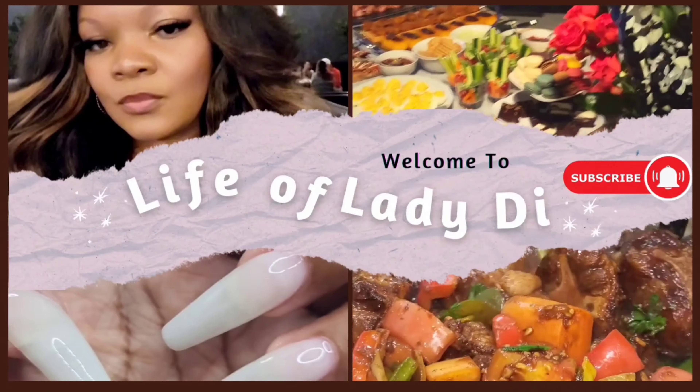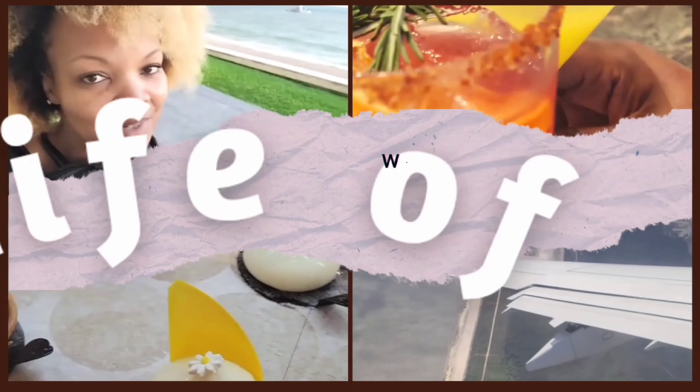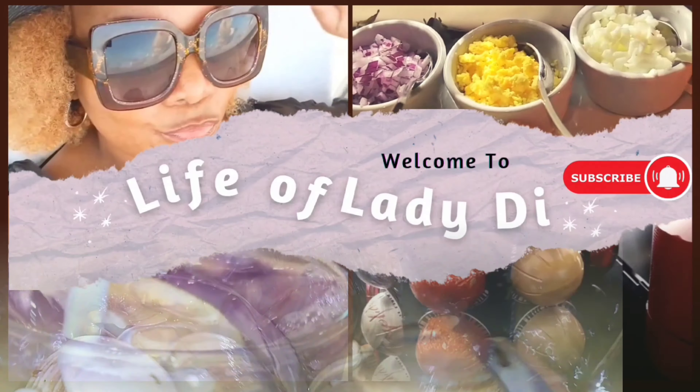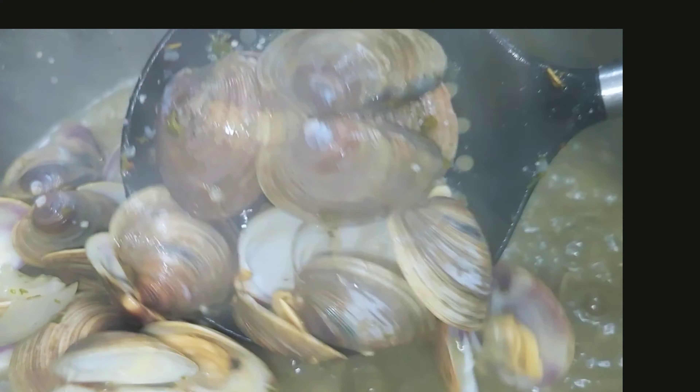Welcome to Life of Lady Di. Subscribe, like, and share, and don't forget to turn on that notification for more wonderful, encouraging content. Hi everyone and welcome back to my channel.